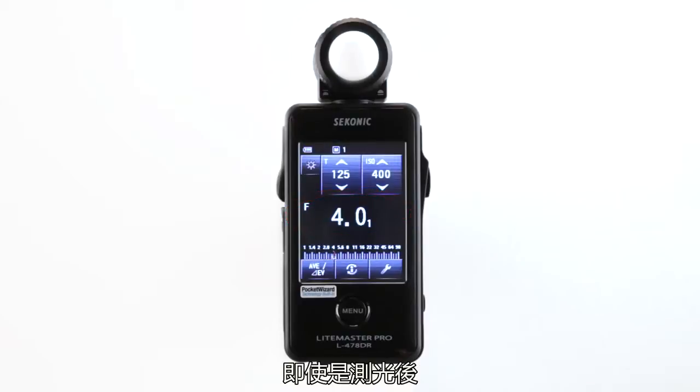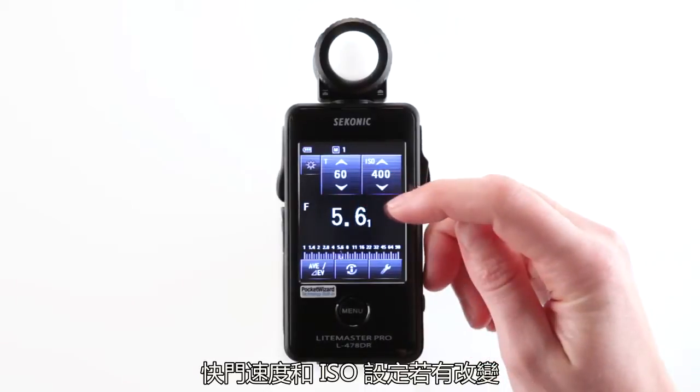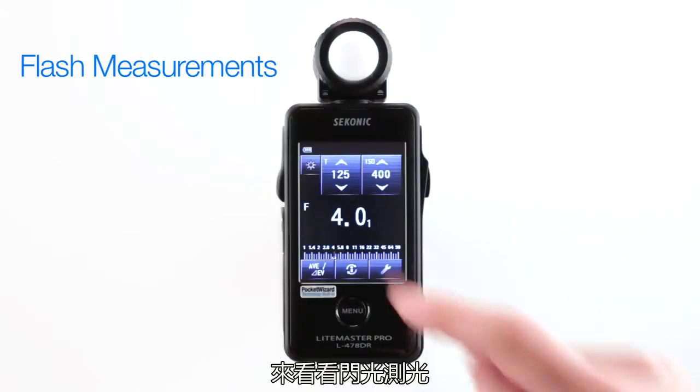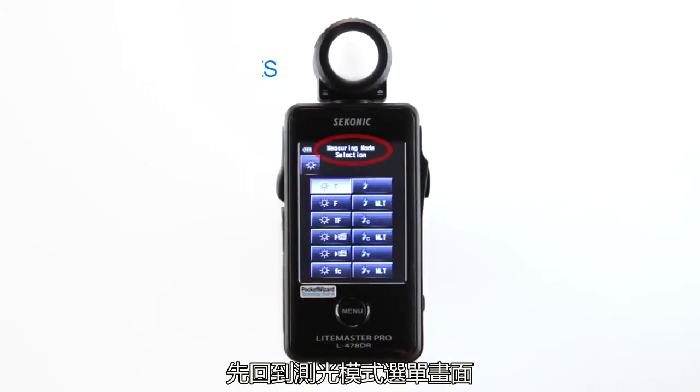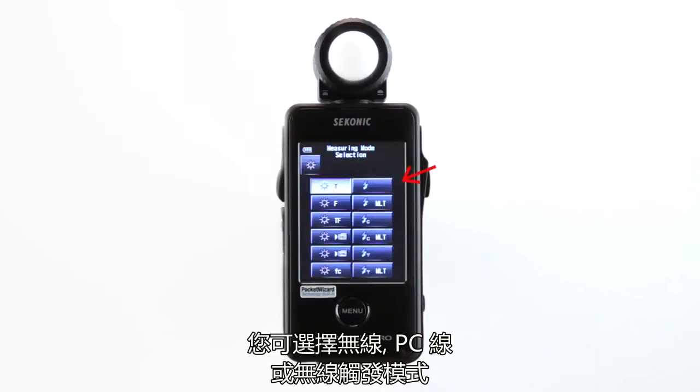Even after taking a measurement, any changes to the shutter speed or ISO settings will automatically change the measuring value in F-stops. For flash measurements, let's go back to the measuring mode selection screen. Here you'll notice several lightning bolt icons which represent flash metering modes.